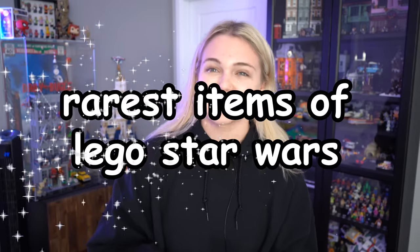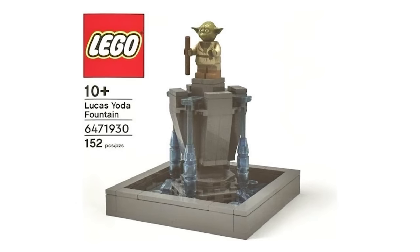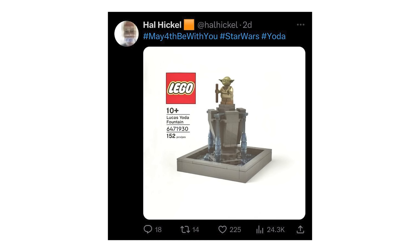And some are only given to Lucasfilm employees, which is the case with one of the newest additions to the rarest items of the LEGO Star Wars collection, the Lucas Yoda Fountain. As of May the 4th, 2023, the staff at Lucasfilm were given an exclusive LEGO set.